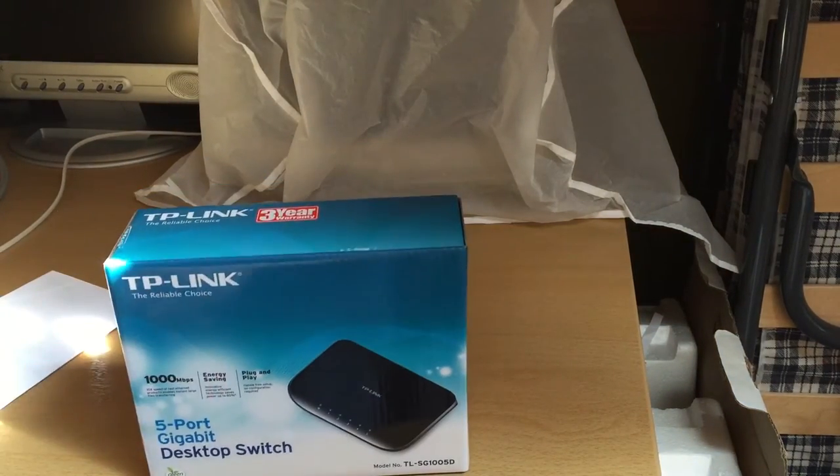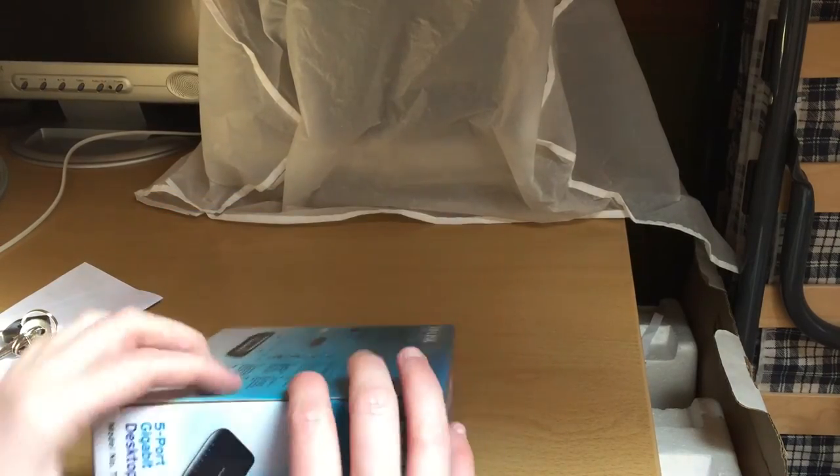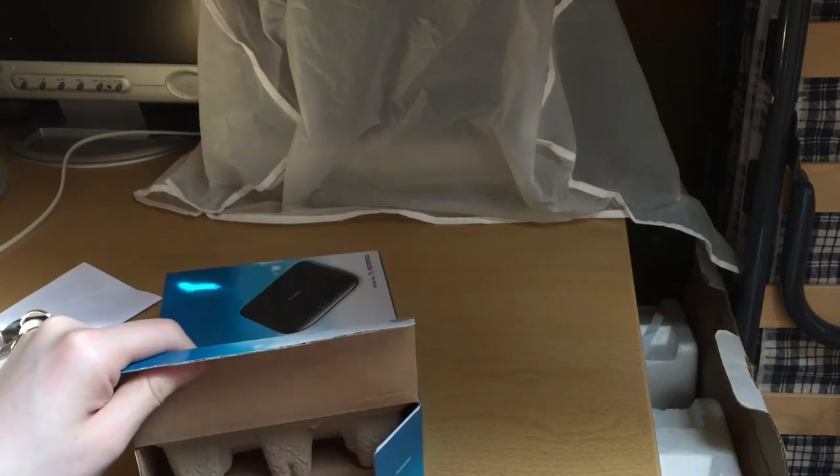It's Saturday so there's nothing I could order because I wouldn't have it until Tuesday. So I decided to pick up a gigabit switch. They had eight-port and five-port switches there.